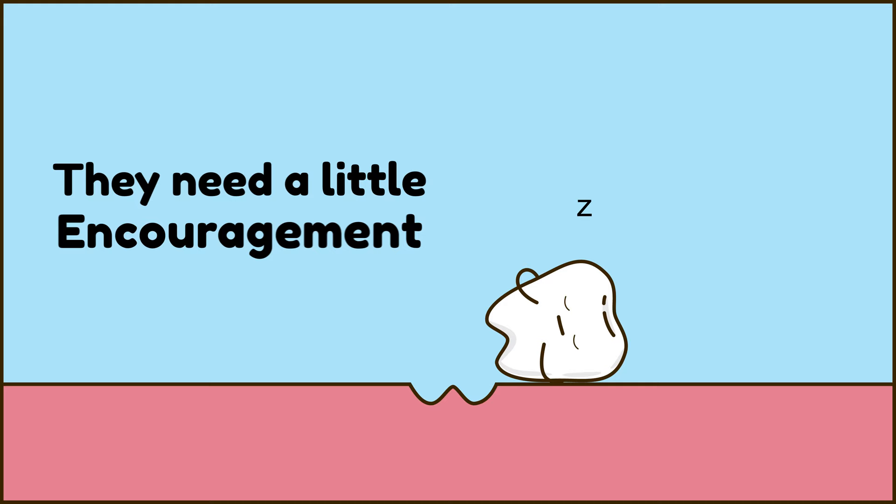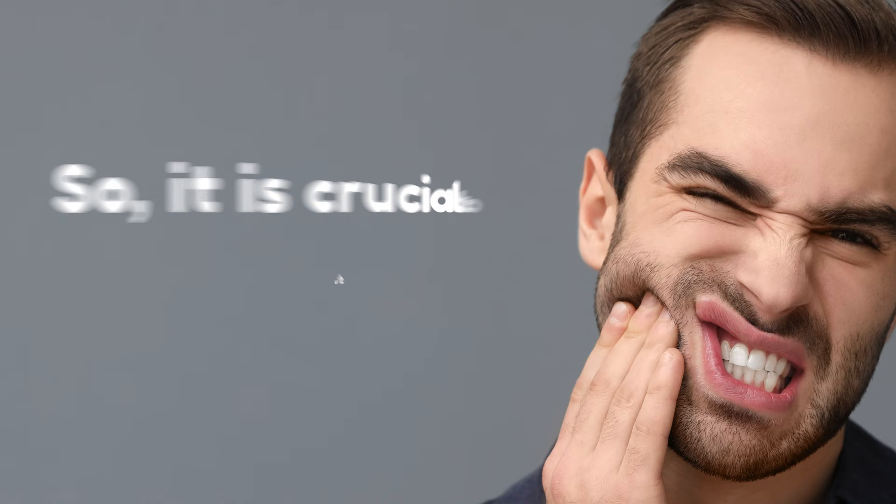How to pull out a loose tooth at home. It is less painful to pull out a loose tooth than to live with one. Teeth often fall out on their own, but sometimes they need a little encouragement. A loose tooth won't let you focus on anything, so it is crucial to take it out. Don't worry, it's not as painful as you think.